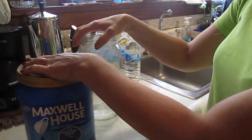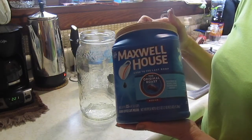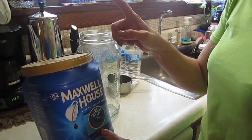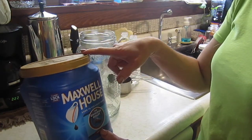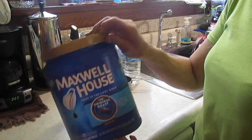I don't get real overly picky about what kind of coffee I use. This is just the Maxwell House original roast, and I got this with a coupon. I think I stacked a couple coupons and it was already on sale to begin with, so I got this for a really good price.